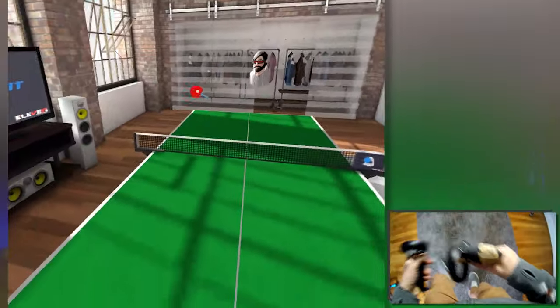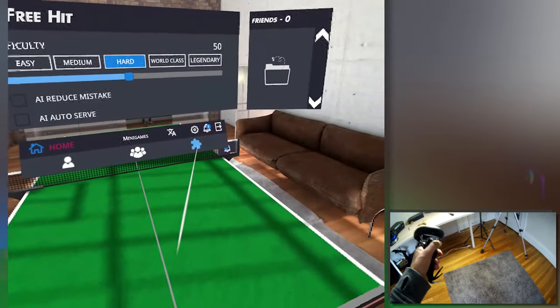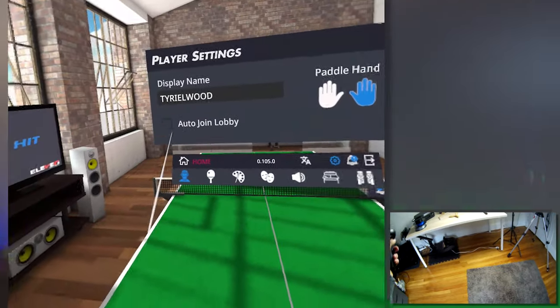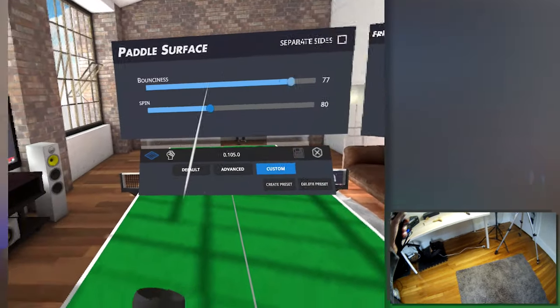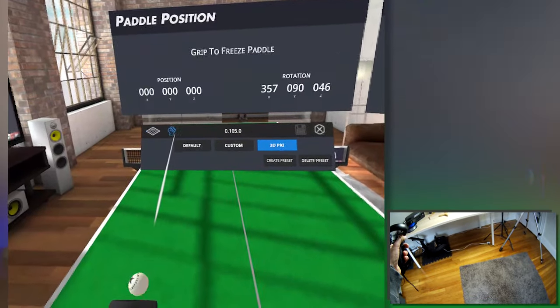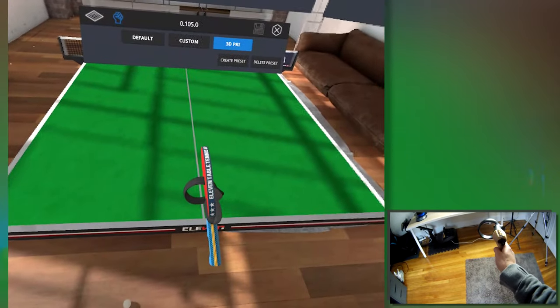What you have to do is go into Eleven Tennis settings — if you're playing with the Quest — and then change the orientation of the controller, because in the normal way it would be oriented like you're just holding the controller. These are the numbers that you have to use.